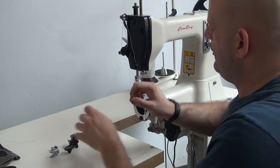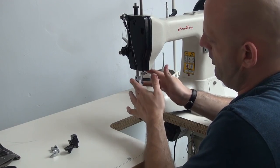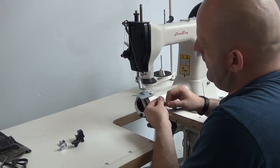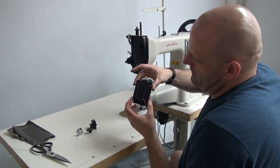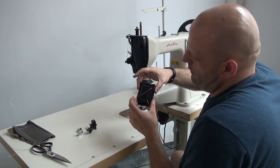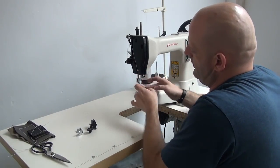What we have installed on the machine right now is our leather style presser foot. This is a very narrow, very compact foot that allows you to get into very tight places. It's designed for sewing harness leather or holster type leather where somebody needs to be able to get into a very tight, compact place. We also offer left and right toe versions of this presser foot as well.